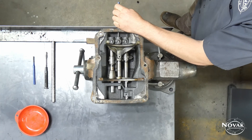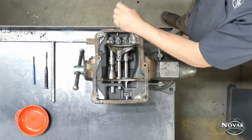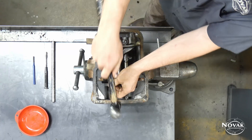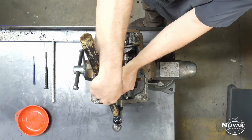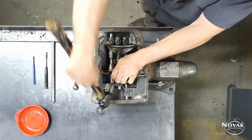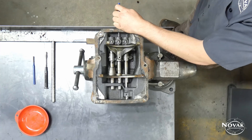Once you get those out, you can go ahead and use the small punch to drive out these slotted spring pins that are holding on each fork and shift end. These pins should come out relatively easy, just driving straight through.